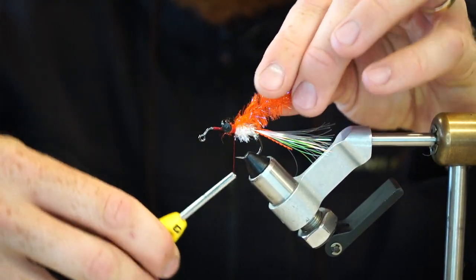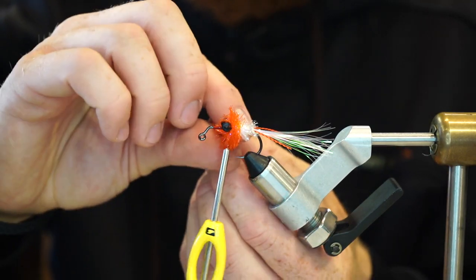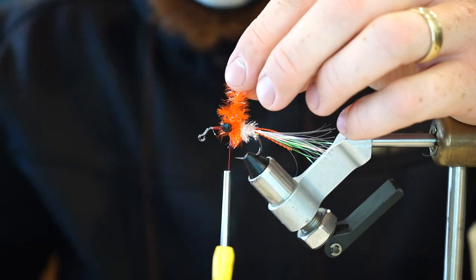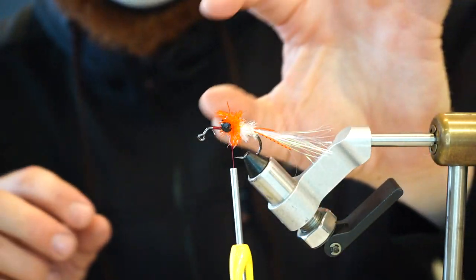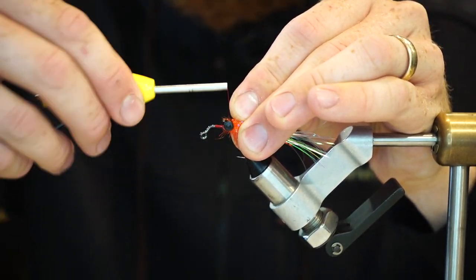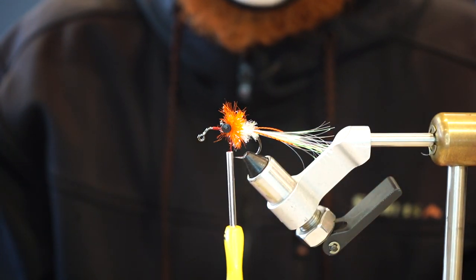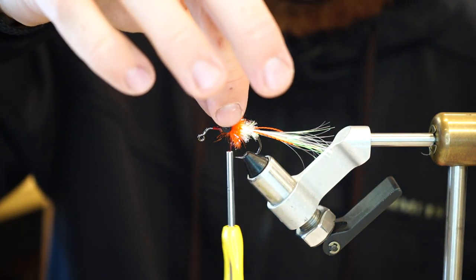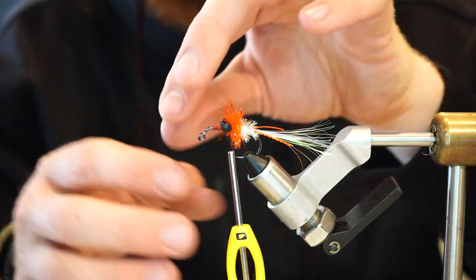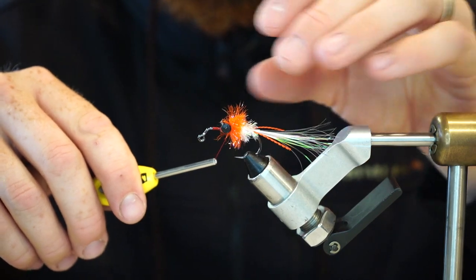Secure it in place. This really only takes one or two wraps of the orange because we're just looking for that little bit of egg look on the front. A couple wraps forward to secure it and a couple behind it, then trim it off. Grab with your fingers, pull back all the extra to give it a clean front and wrap a couple extra times so it stays tight. There we have the inside of our body. Sometimes I add more rubber legs here in the front, but lately I've just left it with these back two — I feel like it's enough. If you want to get leggy, you can add a couple more.